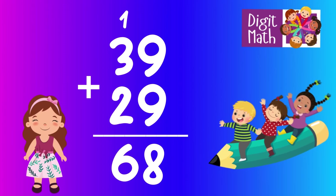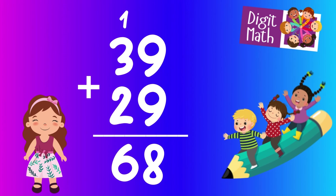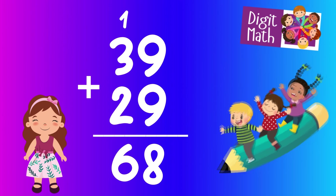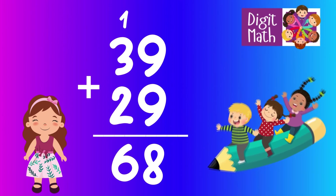In the tens column, add 3 to 2, which equals 5. Add the carried over 1 to 5, making 6. So the final total is 39 plus 29 equals 68.